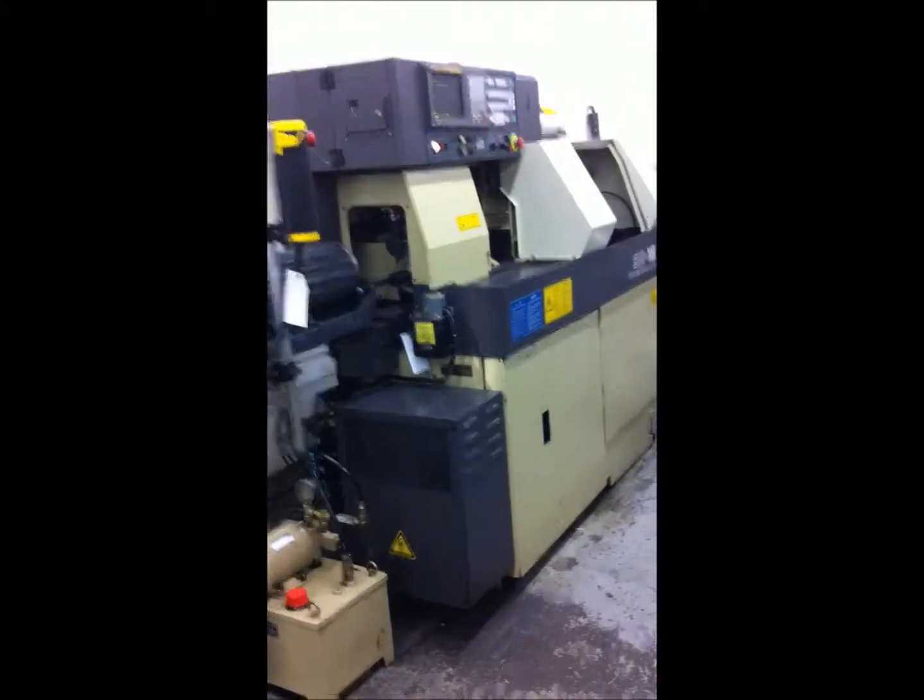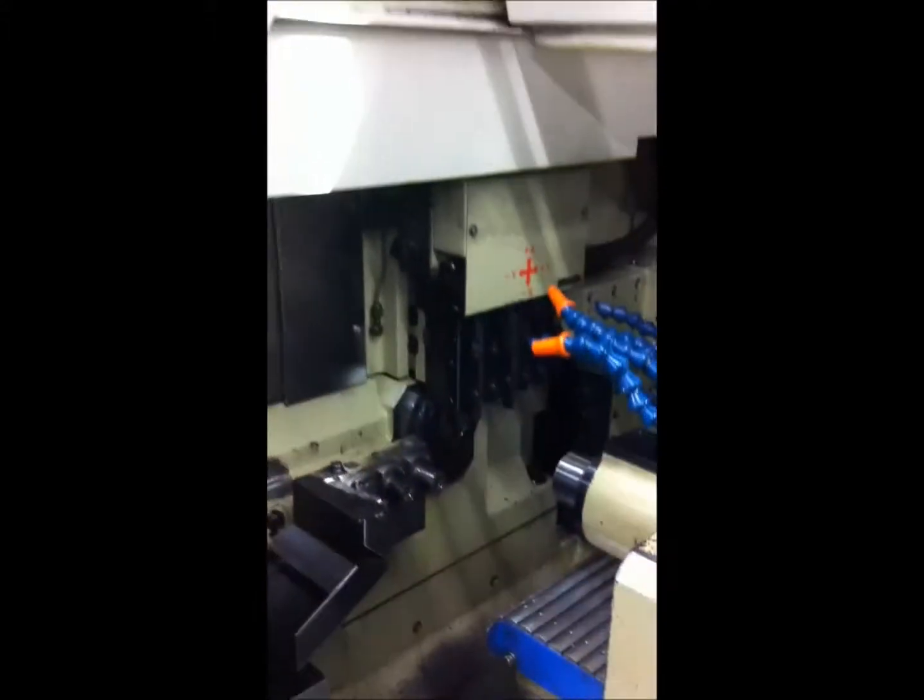The machine appears to be in excellent condition. This is an SR-16 video demonstration.